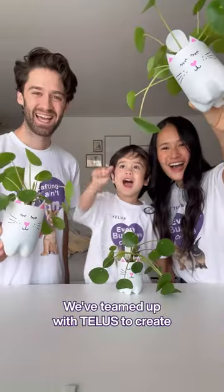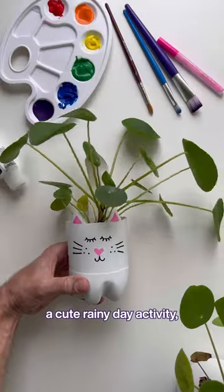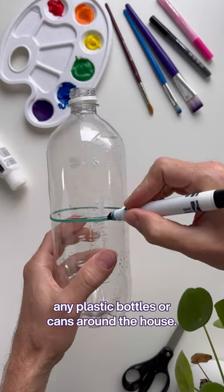How to recycle bottles to make planters. We've teamed up with TELUS to create a cute rainy day activity, and this is a perfect one to reuse any plastic bottles or cans around the house.